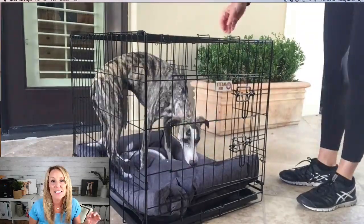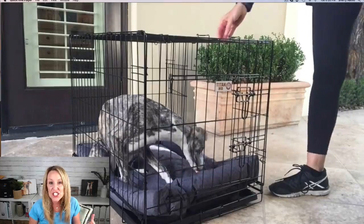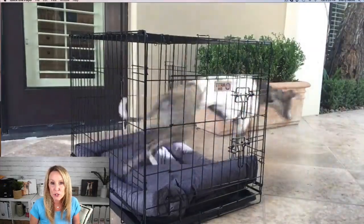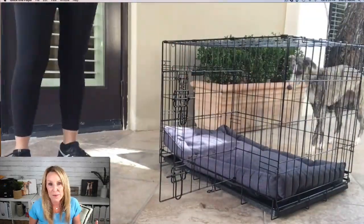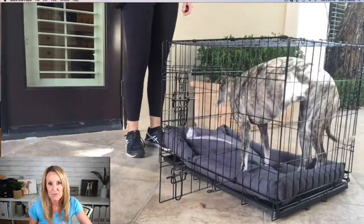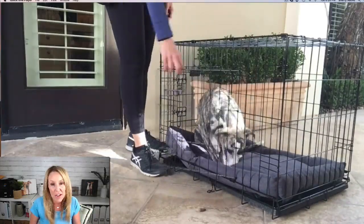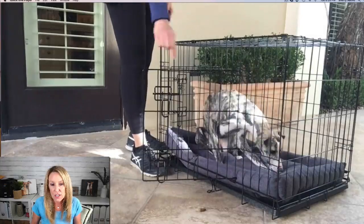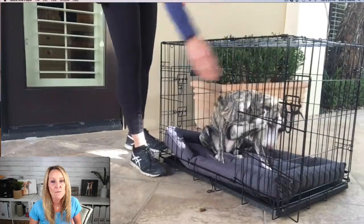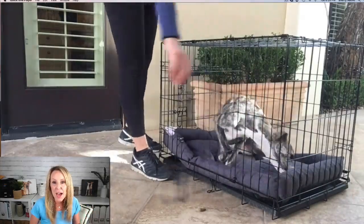Tip number one: make sure your dog has a bed that they like. Dogs that don't have a lot of fur, like Winnie the whippet, are going to like a soft fluffy bed. The other bed was soft but it wasn't fluffy. Dogs with a lot of fur, like a golden retriever, might not want a fluffy bed at all — they might get hot and prefer to lay on the plastic crate mat. Find a bed your dog really likes and know what kind suits them.